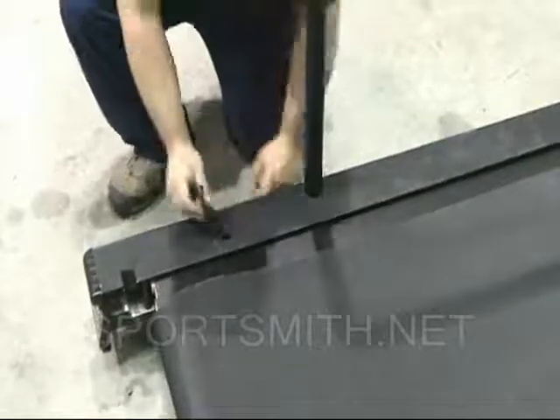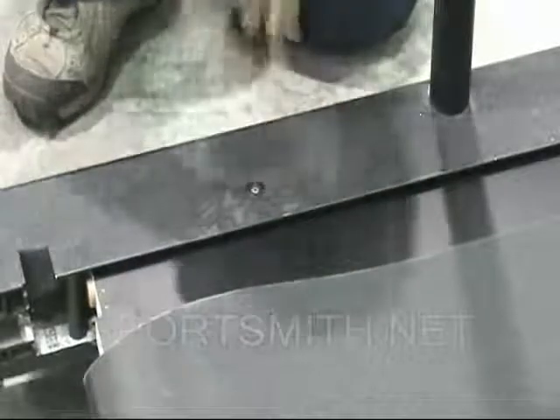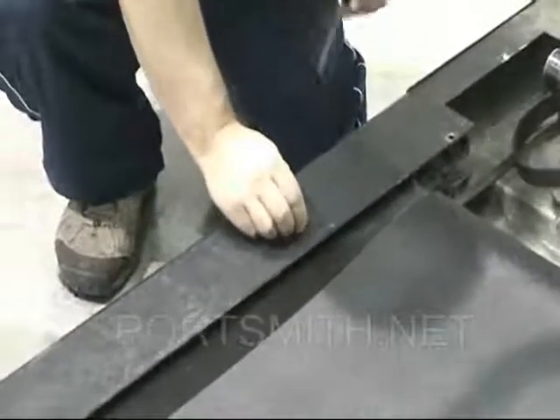Install the deck bushings in the left frame rail. Check with the manufacturer for proper torque specifications of parts during the install process if not sure.